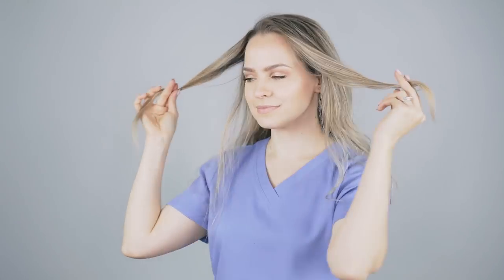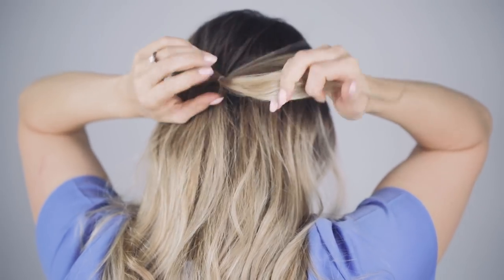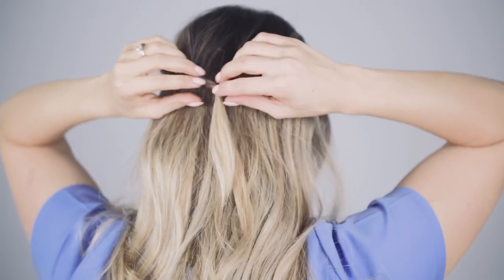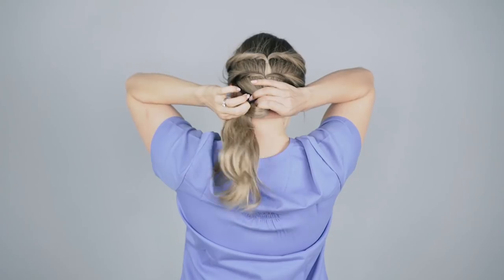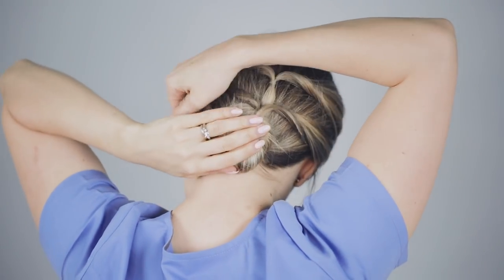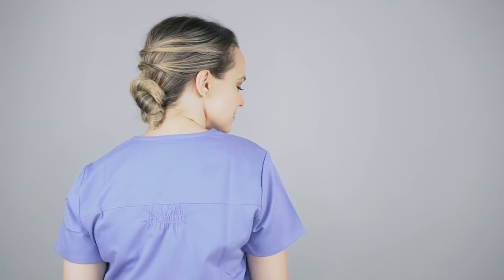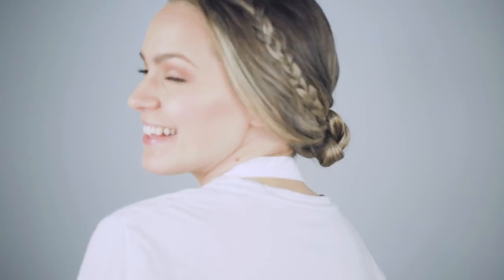Starting off with the topsy bun. Start by pulling back a little bit of hair on each side and secure it with an elastic. Then create a twist by flipping the ponytail up and behind the elastic. Now repeat with another couple pieces of hair. Bring the remaining hair into a ponytail and finally twist and wrap the rest of the hair into a bun. I love a quick topsy tail hairstyle because it feels like something I can do even if I'm only half awake — and bonus points, it fits under a hat.